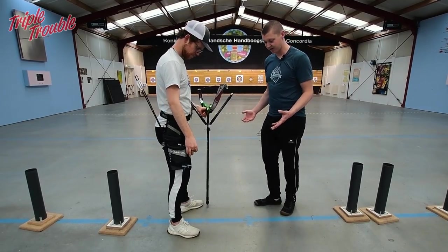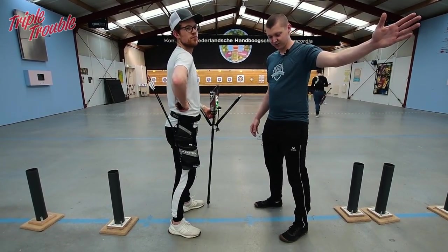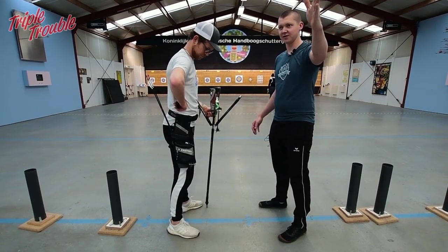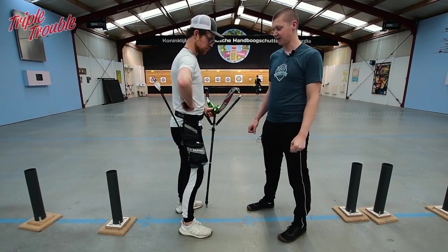This goes two ways: if you're aiming too far to the left, put your right foot a little back; if you're aiming too far to the right, put your right foot a little forward. You can adjust your stance by doing that.